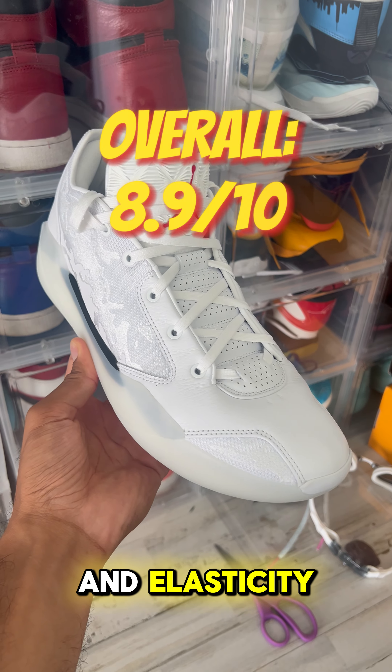Now here's where I stop complimenting the shoe. The Jordan 39s have no torsional support and poor overall stability. In short, you need strong ankles and feet, or ankle braces and orthotic insoles. But if you like the GT Hustle 2s, you'll like these.